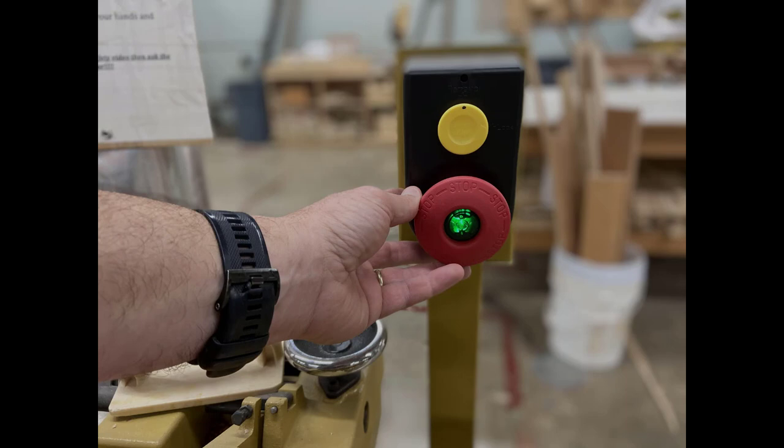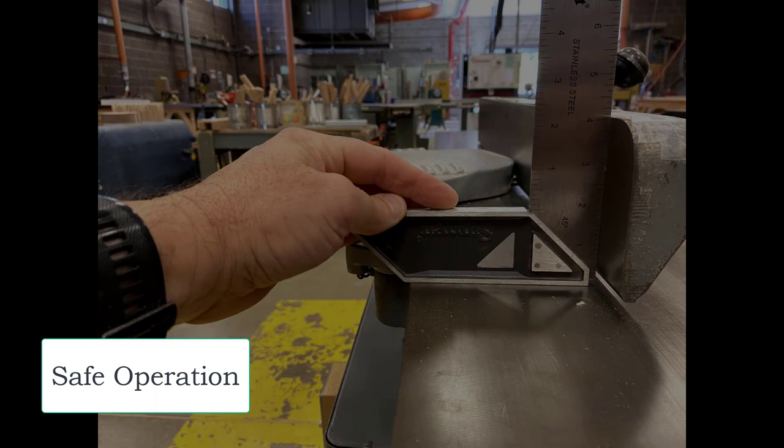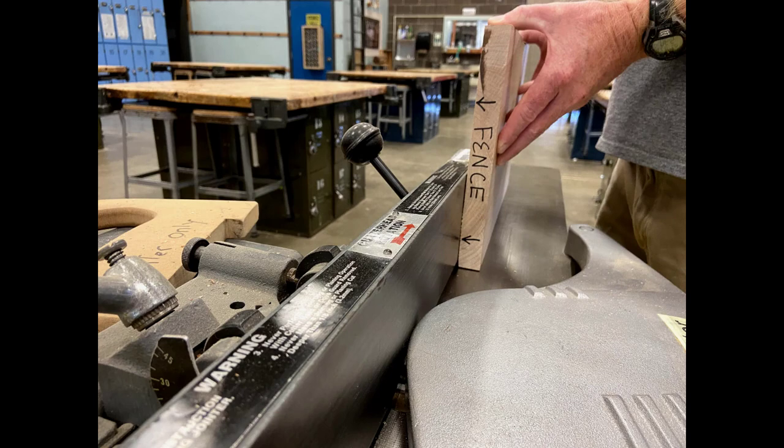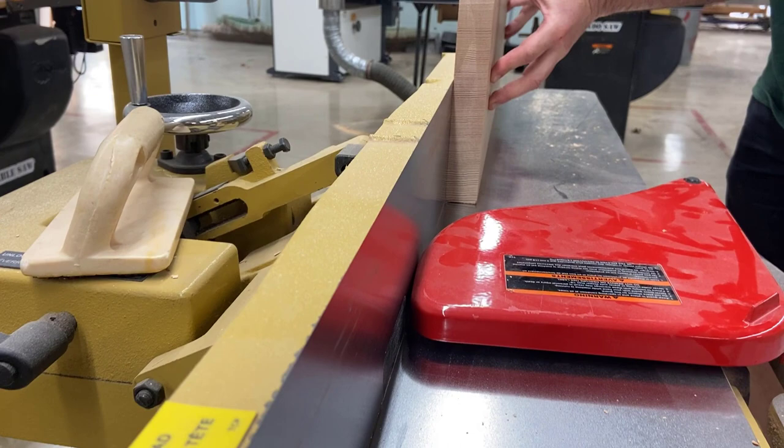Let's now talk about safe operation. Because the fence is set at a perfect 90 degrees, you need to press the board's flat face against the fence with your fingers down and thumbs up the entire time. Our goal on this machine is to get a straight 90-degree edge from the face of the material. Since the infeed table is a little bit lower than the outfeed table, as long as the board stays against the fence, you'll get a straight 90-degree edge.